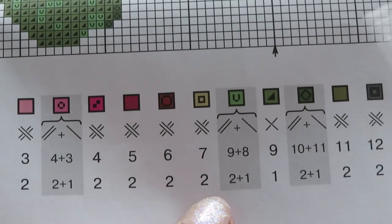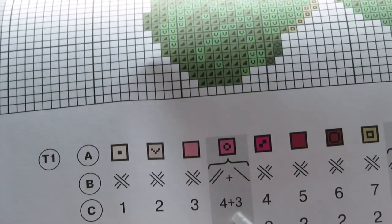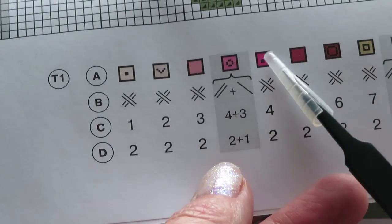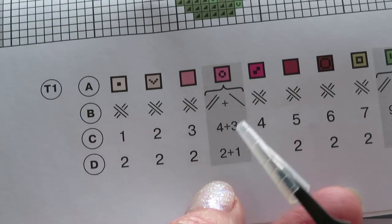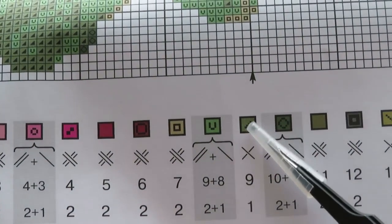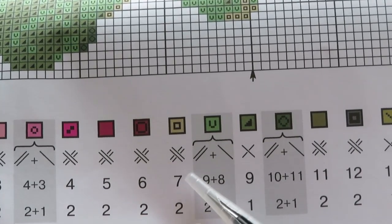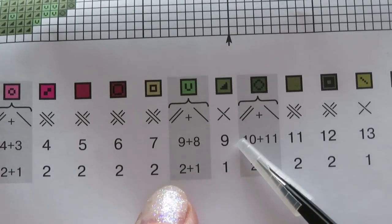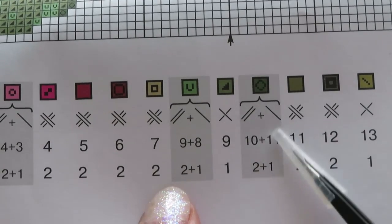Looking at the blends — for example, this one says four plus three, so I pick from these colors. But for 9 and 8, I have 9 but not a separate 8. Same with 10 and 11 — I have 11 but not 10. I have to check later what's going on with my threads, so we'll get back to this one.